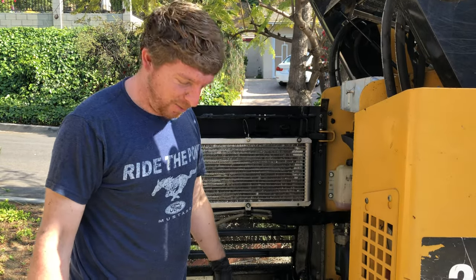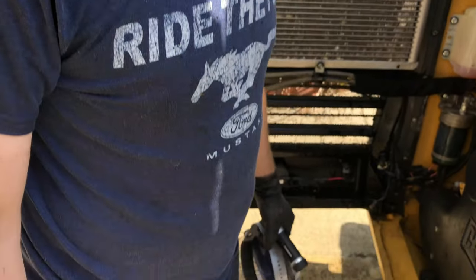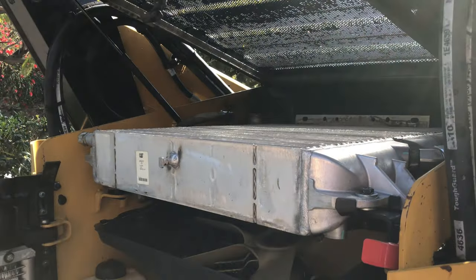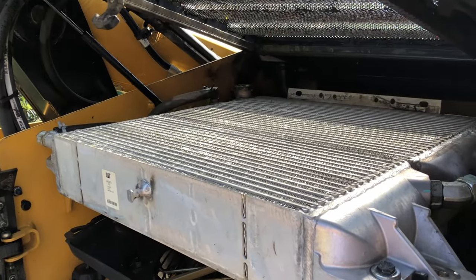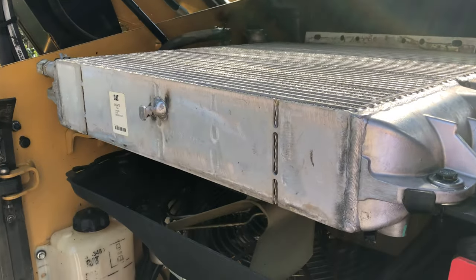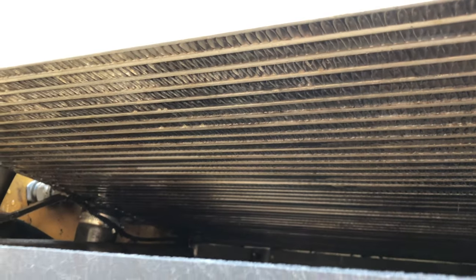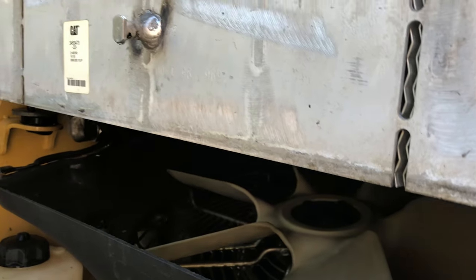Oh, yikes. I'm soaking wet. That could have actually been the source of my misery. It turned out that almost every single one of those fins was completely clogged, which is really bad. It took about an hour to really get it so that no more mud was coming out when I was blowing water through the fins. Now I'm going to get the fan shroud back on there and close it all up and see if that made a difference.